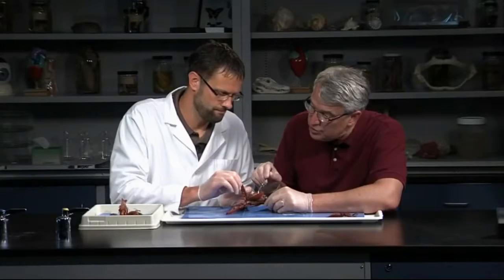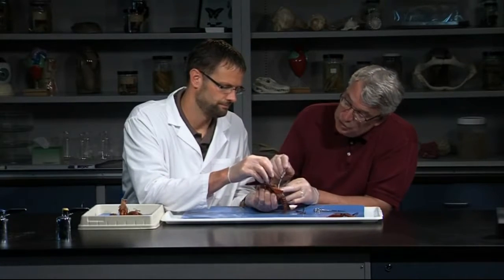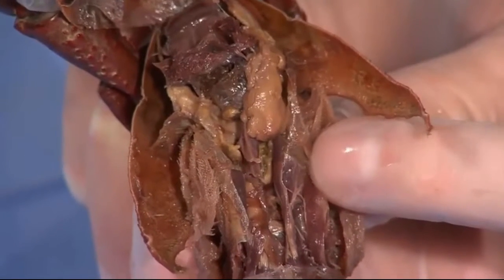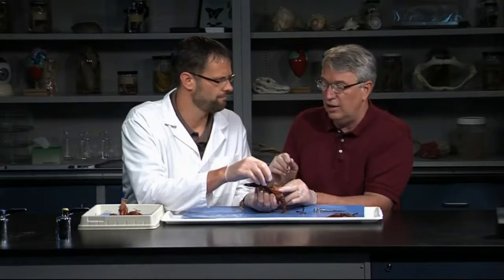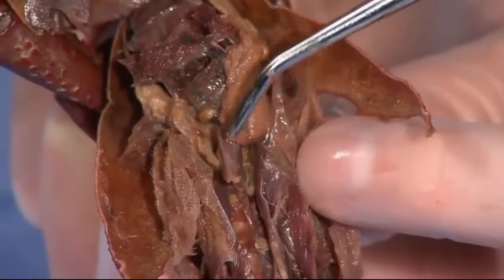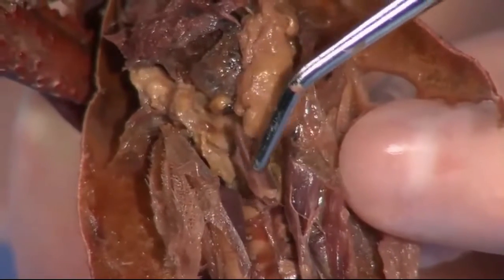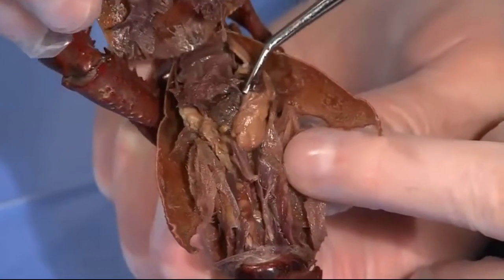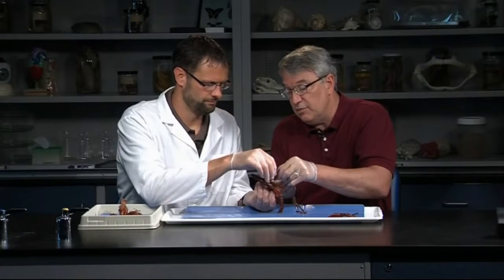You see, the hearts on crayfish are really strange structures. They have an open circulatory system, so they don't have a lot of blood vessels. The heart just keeps things circulating — I call it a hot tub circulatory system. It's like moving the blood around the body, but not necessarily contained within vessels. It has fairly low pressure, but a lot of their needs are met by that system, particularly with the small body size that they have. You can see the heart right here. It's got a little hole in it called the ostium. It'll be a pinkish, whitish structure, sitting right there behind these large digestive glands.